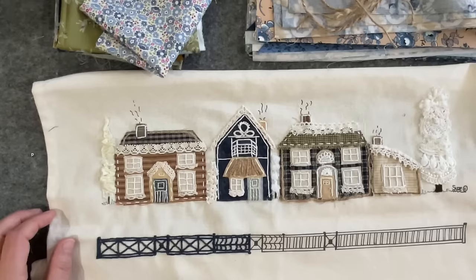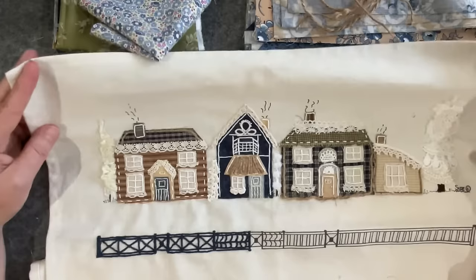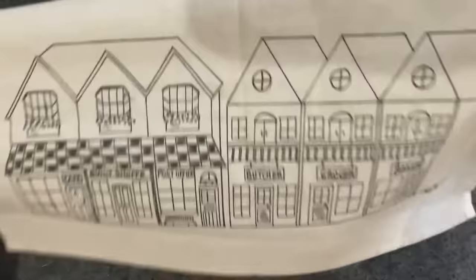Hello everyone, welcome to my channel! Just bringing you up to speed with my Beautiful Village Life by Susanna. If you haven't got your panel yet — it's a pre-printed panel — head over to Susanna's website; links are below. She will be able to send you one out in the mail and it's just a gorgeous little collection.